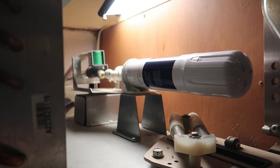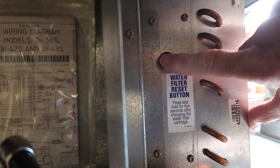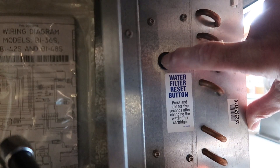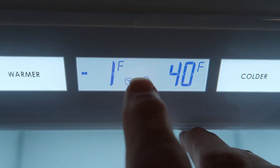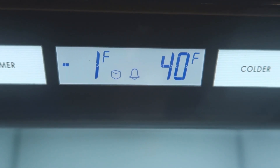Now that we've changed the water filter we're going to reset it. The water filter light is now extinguished. Let's do the Pure Air filter.